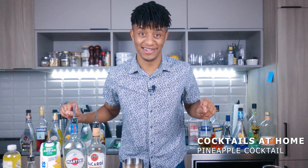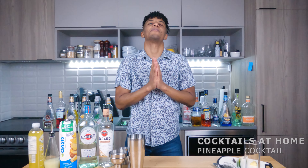Today we're gonna be stepping into tropical territory. I'm showing you guys how to make a piña spritzer.